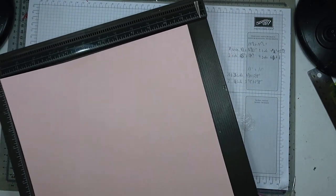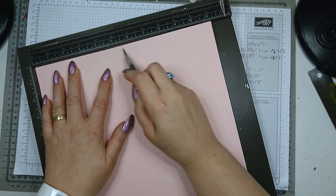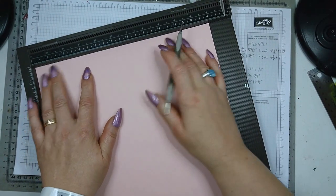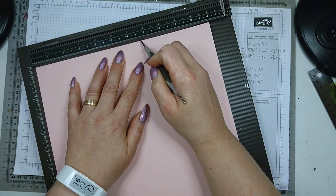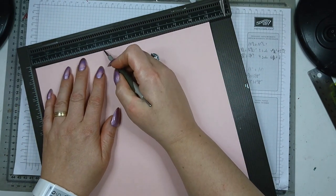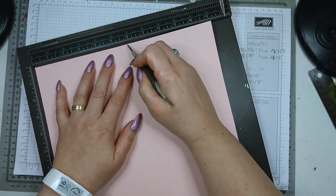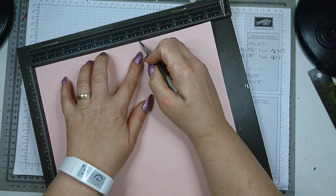You are going to notch — not score, notch — at four and three eighths and five and three eighths. Just make a little notch at four three eighths and five three eighths on the first side. Then you rotate and go to five five eighths and make a little notch there, and six five eighths. Then rotate again and go back to the first measurements: four three eighths and five three eighths. The last rotation you go back to the second notching measurements: five five eighths and six five eighths.